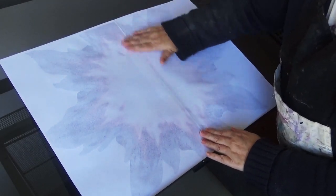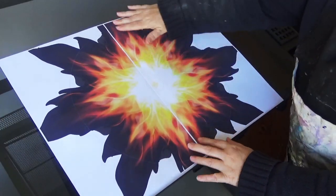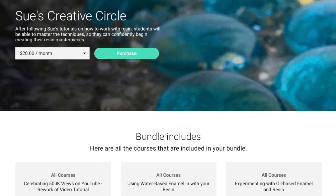If you'd like to get access to this file to download for your own design, then consider joining my new membership site. I will post a link in the description below.